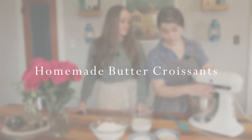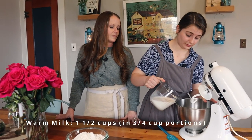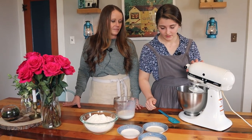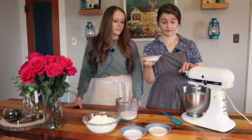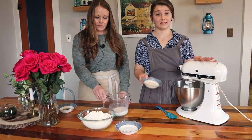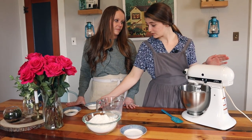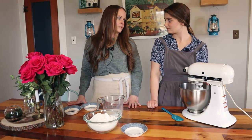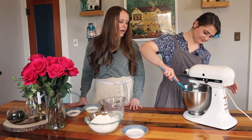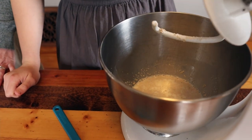Step one: I have heated up one and a half cups of milk, warmed to roughly 100 degrees. I'm putting half of that into my mixer, then adding six tablespoons of organic cane sugar. After letting that mix in a little, I'll add a tablespoon and a half of active dry yeast to the sugar and milk. It's important your milk isn't too hot — over 115°F will kill the yeast.